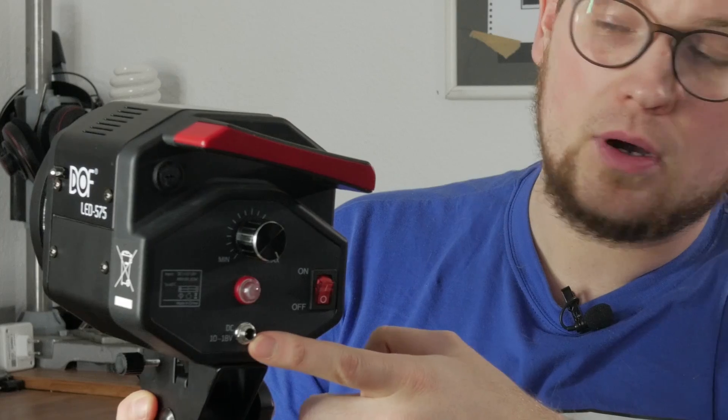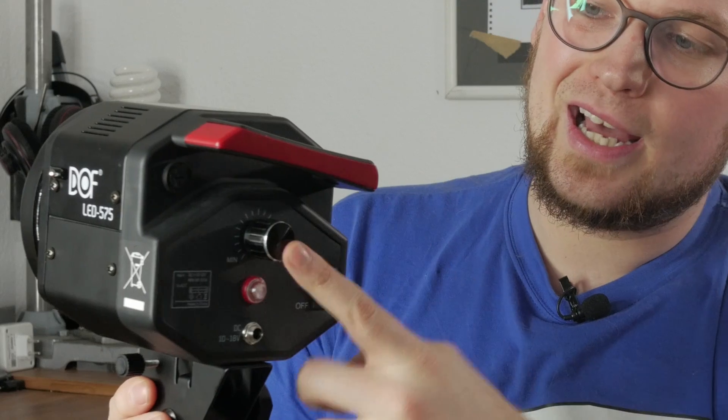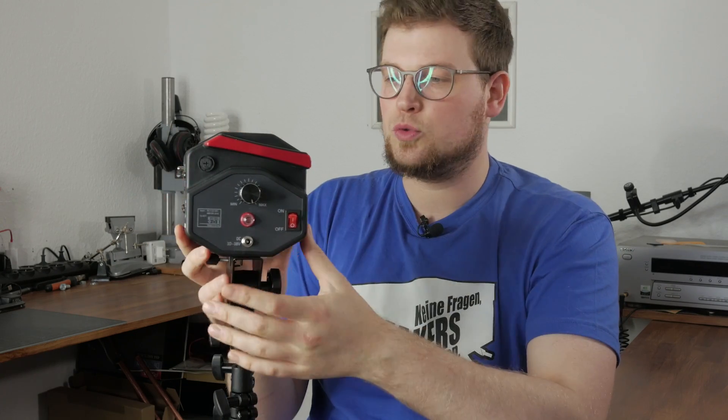On the back we only have an on/off switch and a power connector. The LED indicator will only show us that the light is on, and we have a dimmer so we can dim the light right from the body, which is quite cool. There is no display on this lamp like the Godox has, and also there is no remote so you cannot remote control this light. If that is a necessity to you, this light is of course not that attractive, though I don't find a remote that much of a necessity — but it's still nice to have.